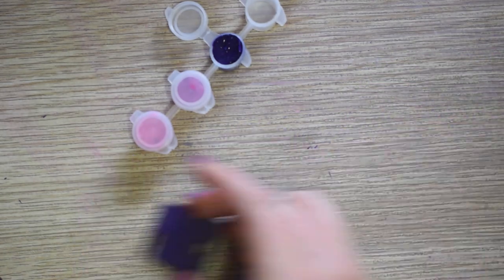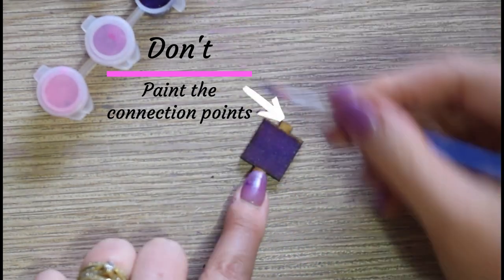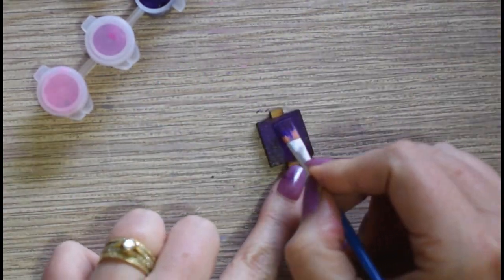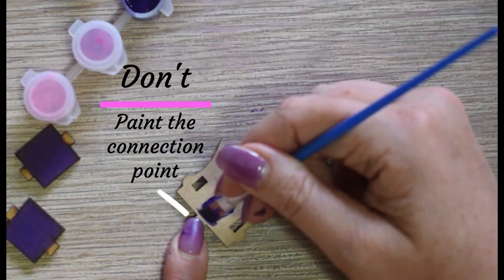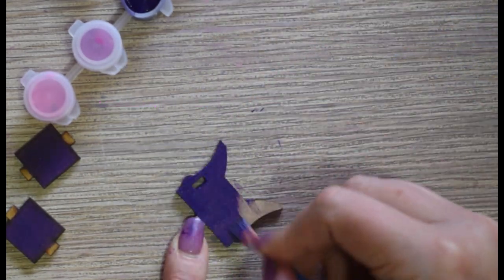Paint all the identical pieces. When you encounter parts with a connection point, avoid painting them as it may make assembling the part more challenging at the end. Remember, keep your brushes clean while painting.